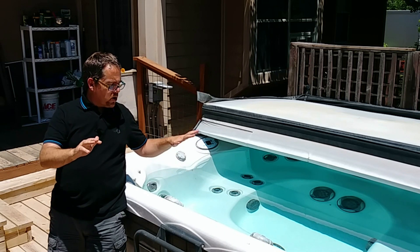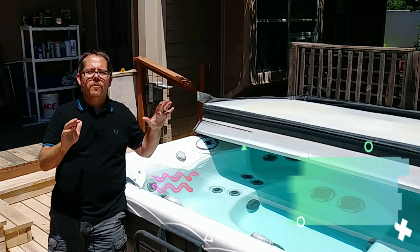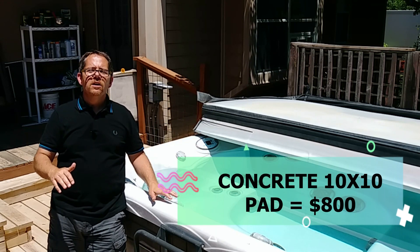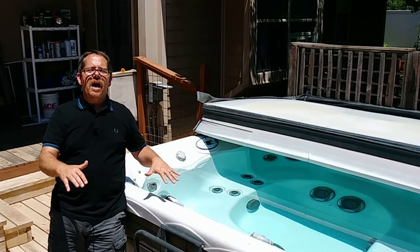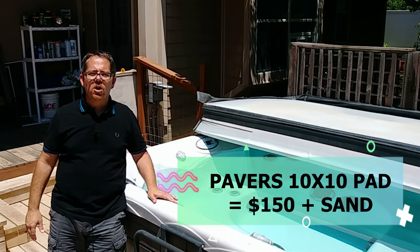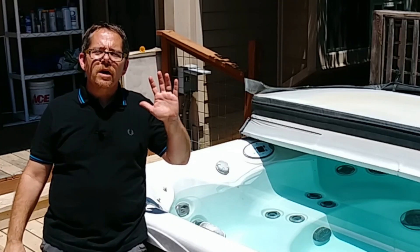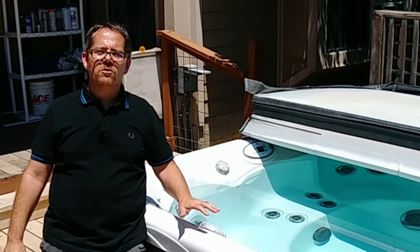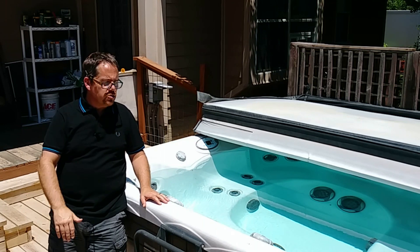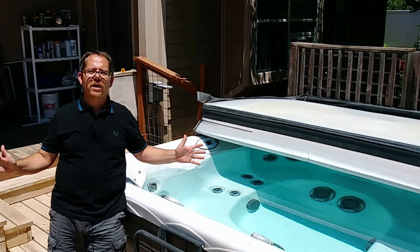Concrete is going to cost you about $800 at least to pour a 10-by-10 square foot pad. That same amount of space can be done with pavers for about a buck fifty plus the cost of gravel or sand if you're going to go that route. So it's much less expensive to use pavers than it is to pour concrete, which is one of the reasons it's a very popular solution for putting down a bed for your hot tub.